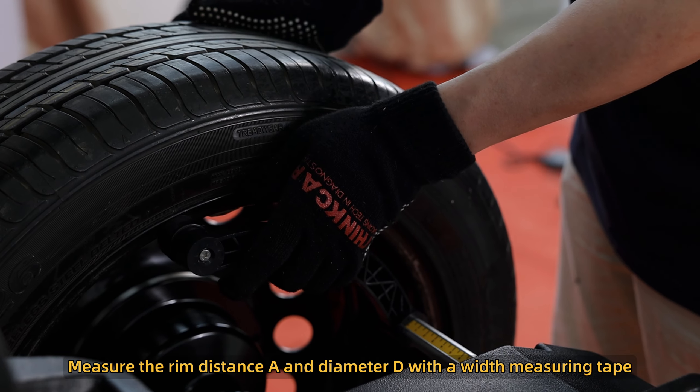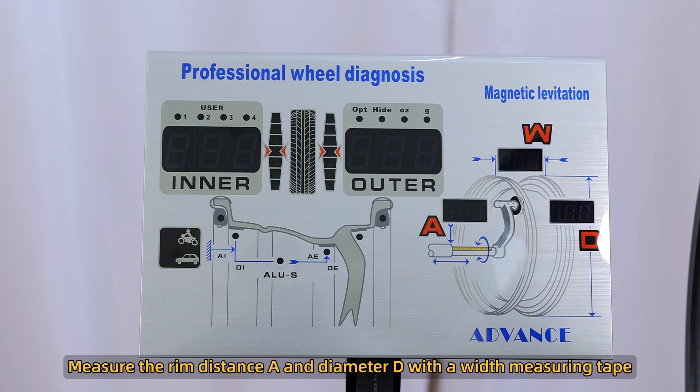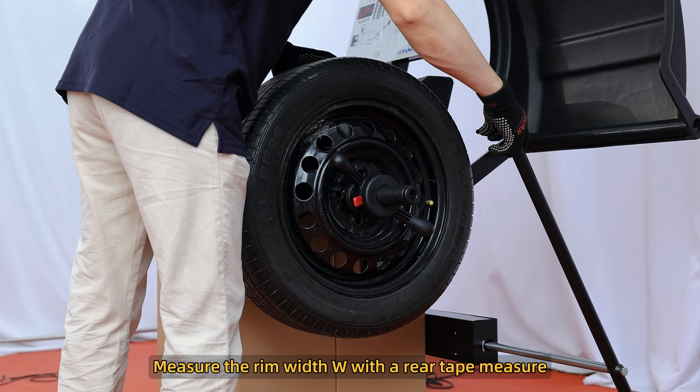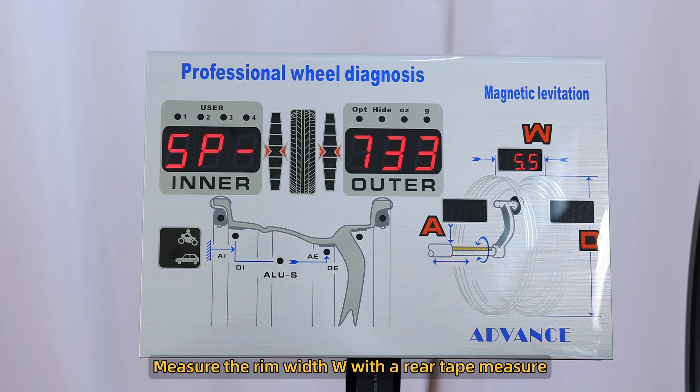Measure the rim distance A and diameter D with a width measuring tape. Then measure the rim width W with a rear tape measure.